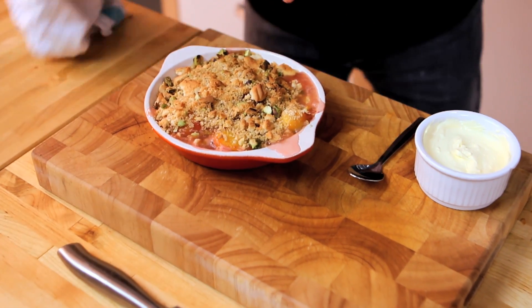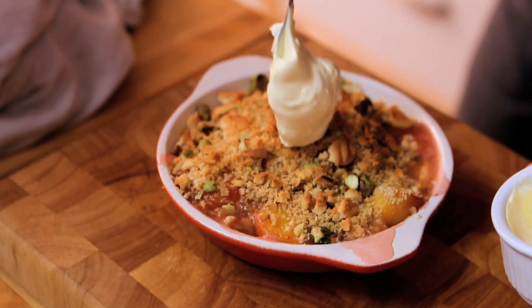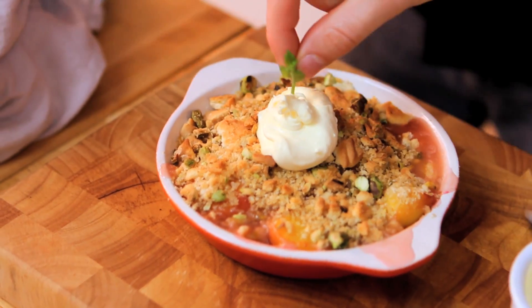There we go — look at that. You can see all those pink blush juices leaking out the side there. Some clotted cream, grab some mint. It's a fantastic bit of clotted cream on top; it'll just soak in when we serve it. This looks gorgeous and you can smell it already — a summer version of crumble. It's peach and pistachio crumble, salted.